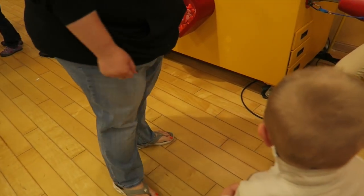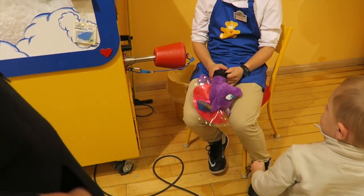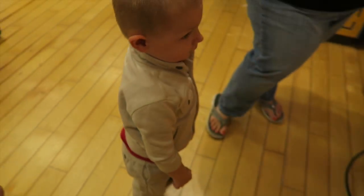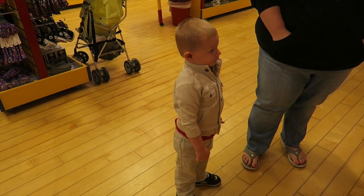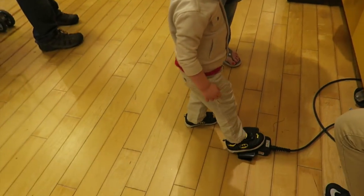The Build-A-Bear staff member greets Tegan and explains you want her extra soft and extra hard right in the middle. He compliments Tegan on her name and jacket, calling her a cool kid all the way around. Then it's time to step on the pedal to stuff the pony.